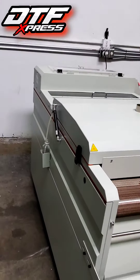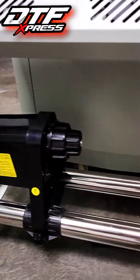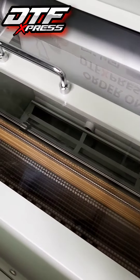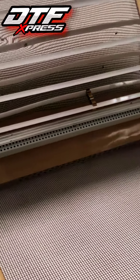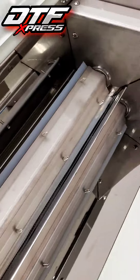What's up everybody, Anthony here at DTF Express. We got this new dryer in — let me give you guys a quick look at it, a quick look at the conveyor belt and the heating unit. That's where you put the DTF powder in.